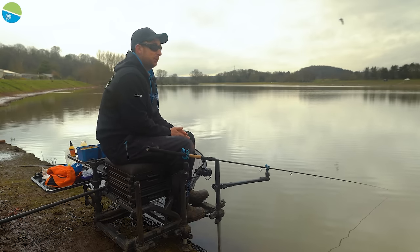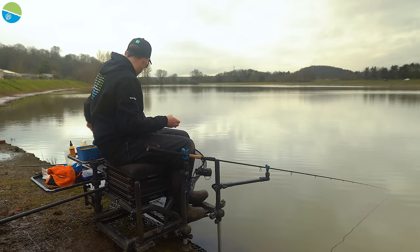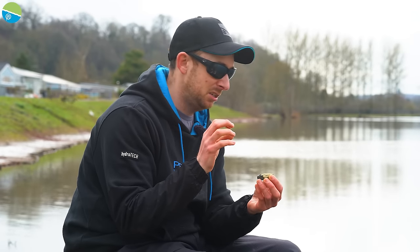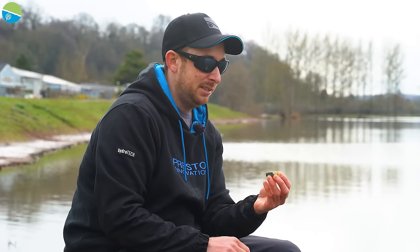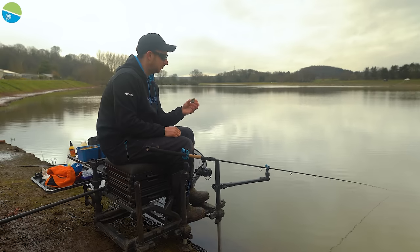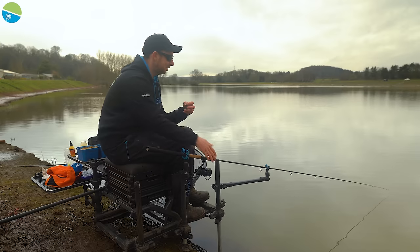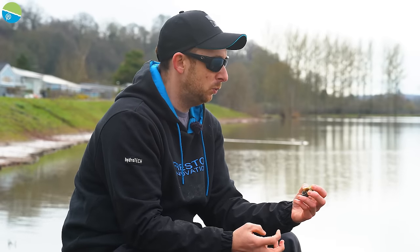There are also XR feeders — the banjo-type — which has walls around the outside. That's great for deeper venues because it keeps the hook bait and bait intact in the feeder, giving it a chance to reach the bottom. I tend to use that when fishing at a big distance to keep the bait intact so I know it's fishing effectively. Also good for deep venues. As we come into spring and summer though, I do prefer a standard method feeder — I just think it gives a bit more attraction with the odd pellet coming off as it falls through the water.